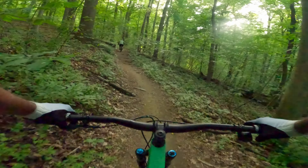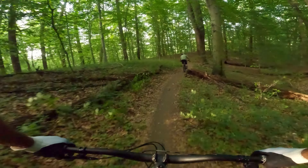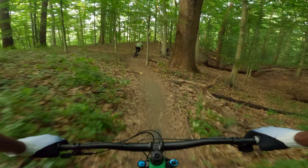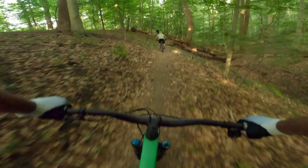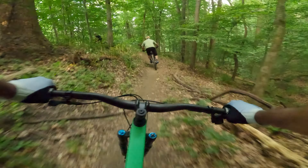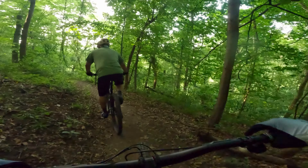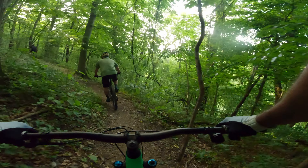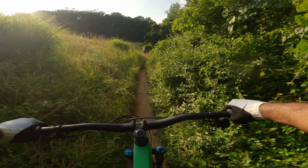And that's the moment where I realized those SRAM Mavens were not your usual SRAM brakes. You really gotta go light on them. I got pitched forward — these things are no joke.